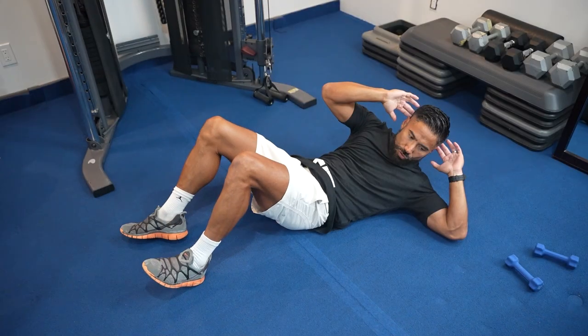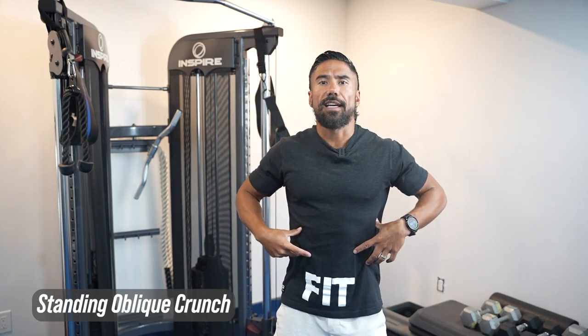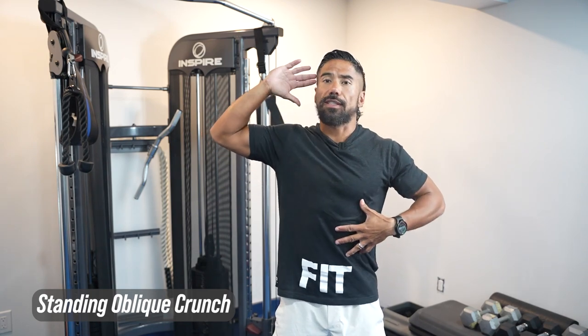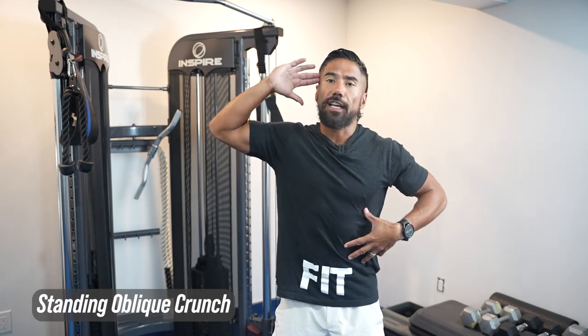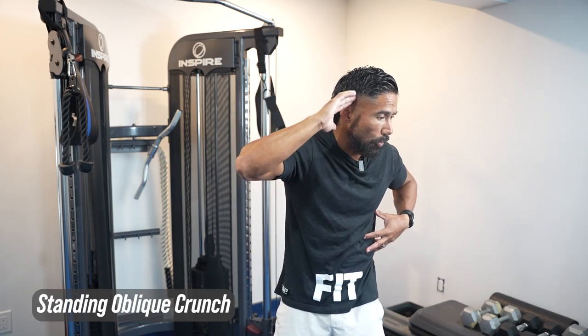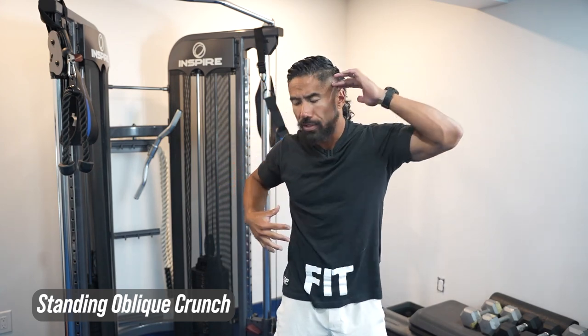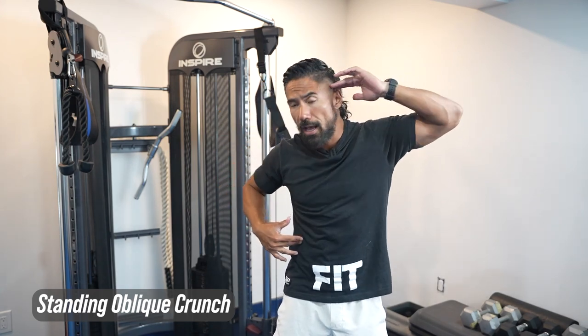When it comes to working the obliques — like a side-to-side crunch or a right arm to left elbow crunch — we're going to do the same thing, but standing. We've done the crunch, we've done the side crunch, and now we're going to throw in a bit of a twist. As you go down, you're going to engage those muscles and work the same muscles you would if you were laying on the floor. You just need more mind-body connection to work those obliques, or the sides of your abs.